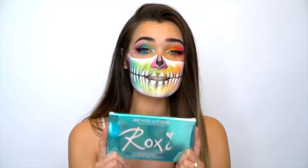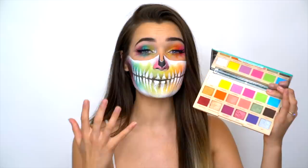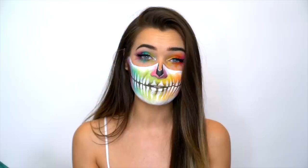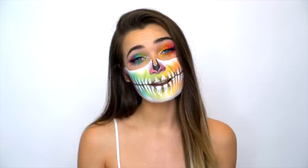The majority of the makeup on my face is actually from my own palette with Makeup Revolution. This is the Color Buzz palette and it literally has every color of the rainbow, which is what I used for the colorful look today. If you guys haven't picked up the Color Buzz palette yet, I will have all of the links down below - you can get it from Superdrug, Ulta, ASOS, and all sorts of places. So check the description, and if you want to see how to achieve this rainbow skull look, let's get into the video.